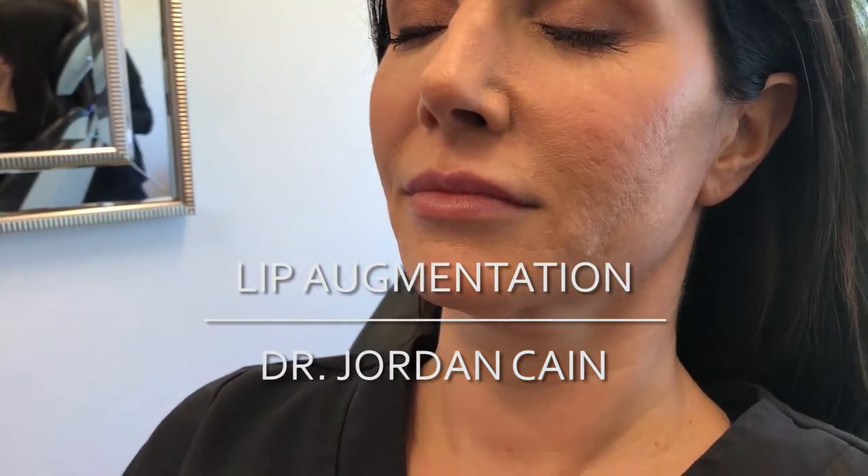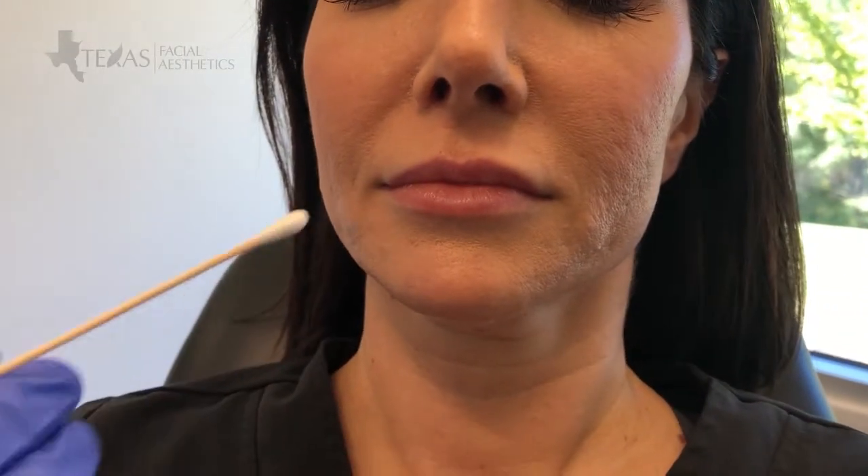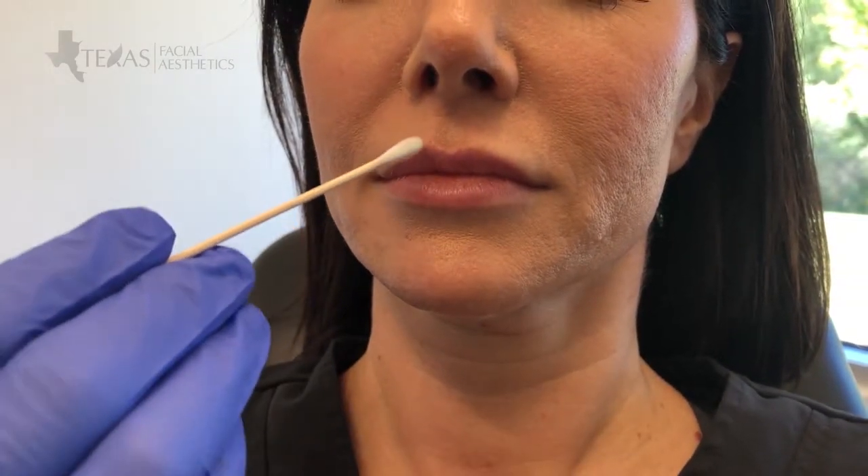Alright, so we're going to be doing some lip filler today. As you can see, this patient already has a pretty good definition of the lips but wanted to add a little bit more volume and just smooth out some of the fine lines on the lips and just around the lips.